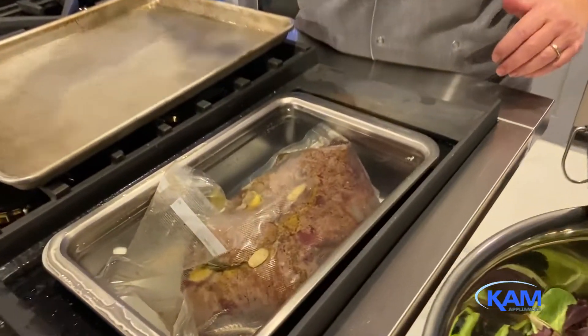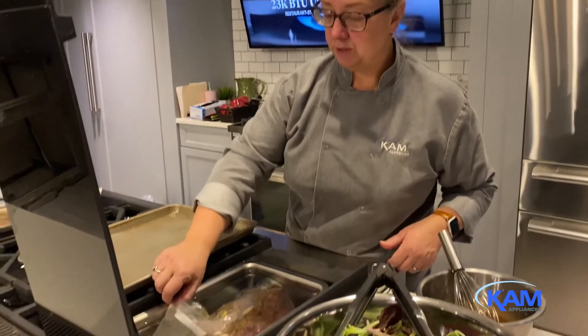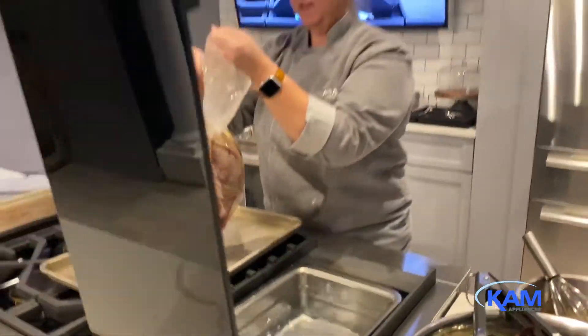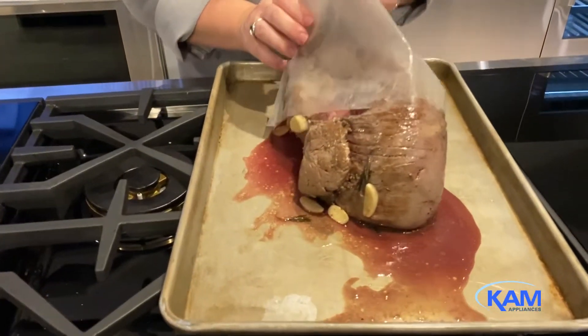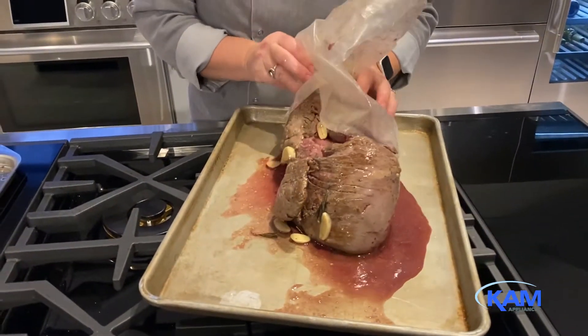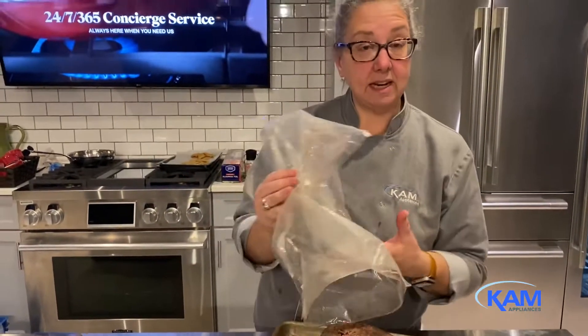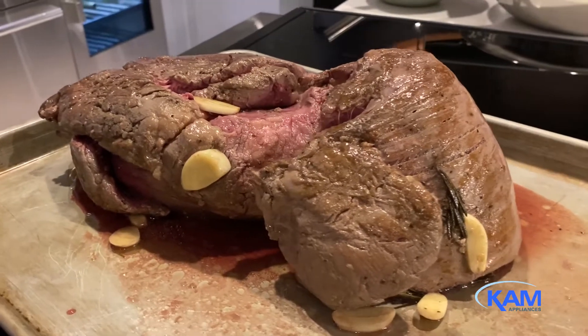It looks like it has been about two and a half hours. We are going to pull this beautiful tenderloin out of the sous vide bath. I'm going to turn this off, very carefully lift the bag right out onto my tray, and dump it right out of the bag. Because we seared this ahead of time, the outside is already a little brown, but we're going to go ahead and give it another sear at this point to brown the rest of it up.